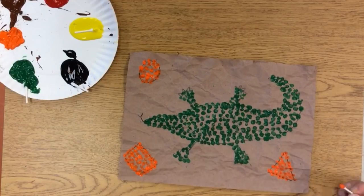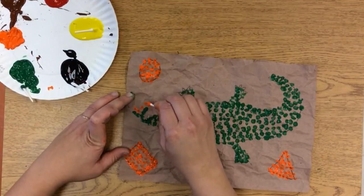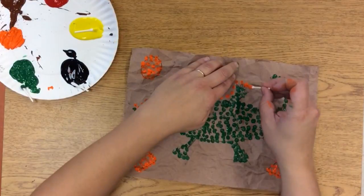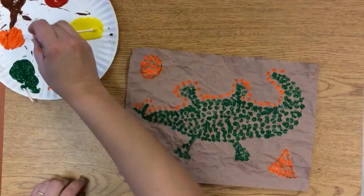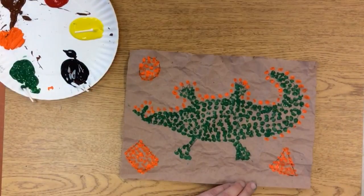And you fill that shape in with the same color. Oh, forgot my tongue — here we go. And now I'm going to outline my animal in orange because I made my shapes orange. So I'm going to go all around my animal here, and just using dots I'm going to outline it. Now my dots can be a little further apart on the outline than they were for the animal.